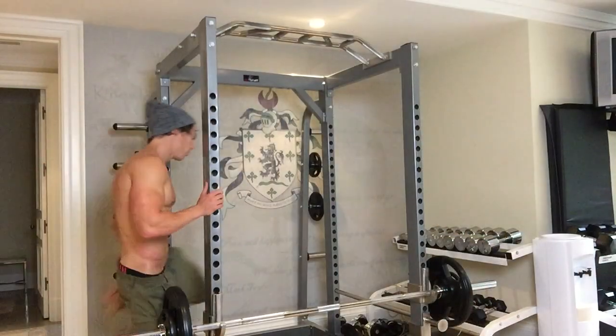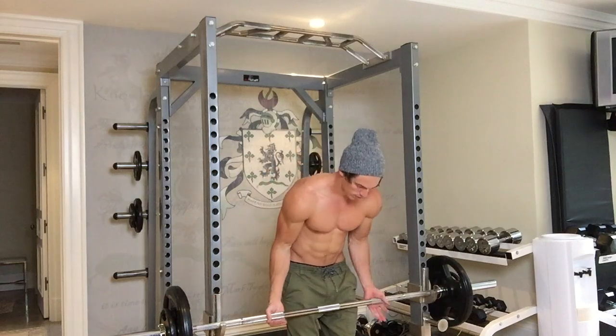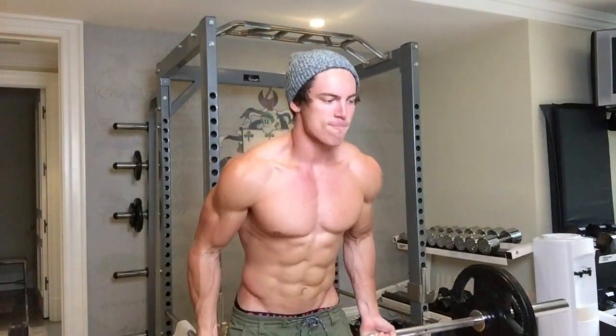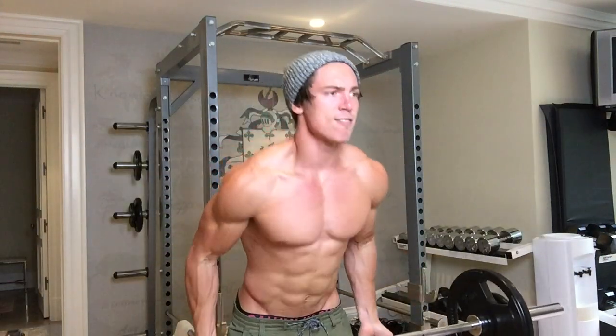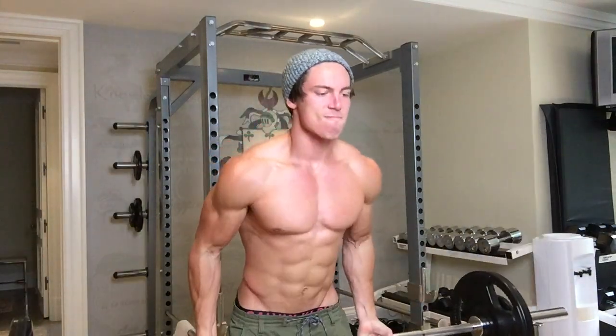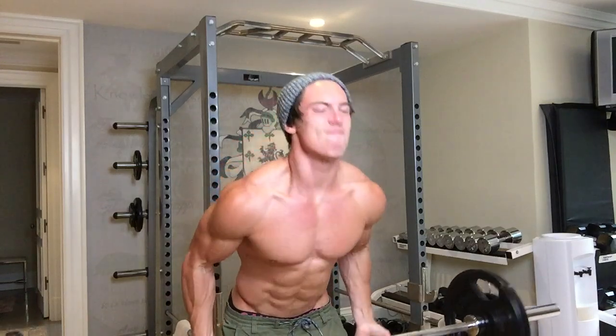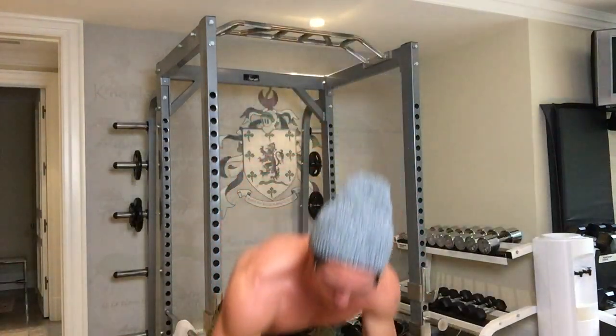Let's do 125 — eight reps. That's how I do a lot of my bicep training. If I'm doing standing curls, I'll do that natural sway, which has been really effective for me.